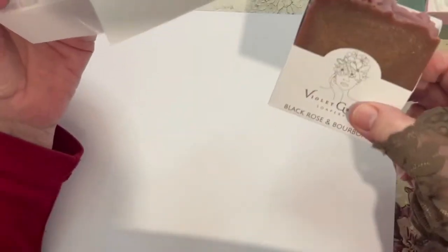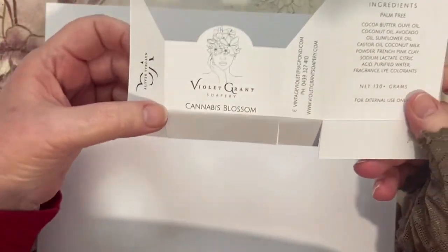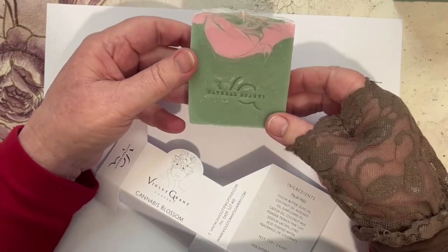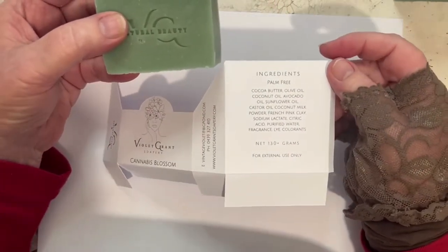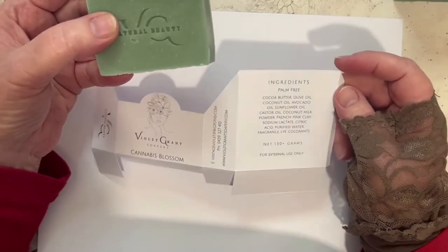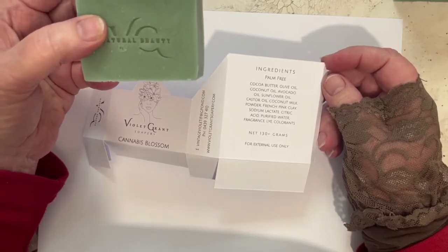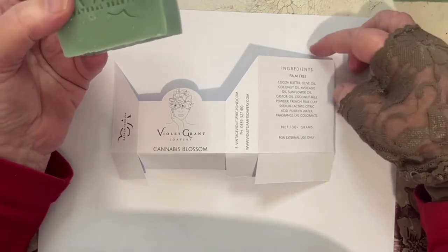I just thought I'd show you this while I'm getting ready to put my cannabis blossom soap together. My little grandson wonders if granny's smoking pot, but it's not — it's just the name of the soap fragrance, and it's just stunning. These are the colours I've chosen. It almost looks like a melt and pour in appearance, but it isn't — it's full of luscious ingredients, all listed on the back of the box. I'm a palm-free product; I don't use palm oil. I use organic butters and oils where I can, and I'm trying to keep my packaging to paper so that it's recyclable.